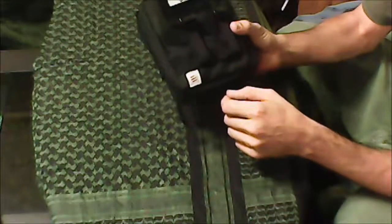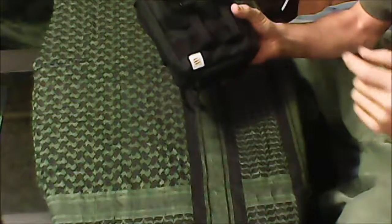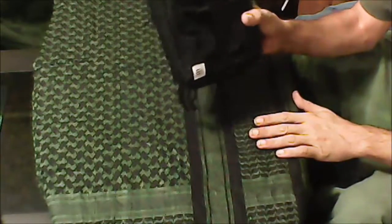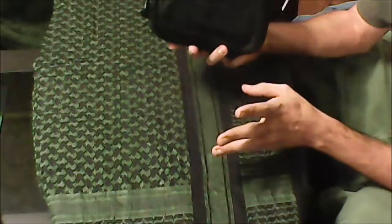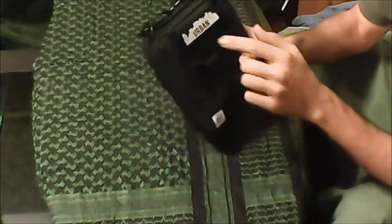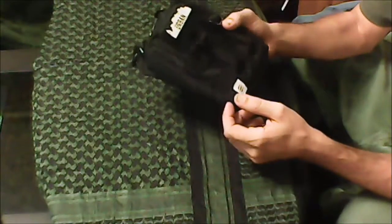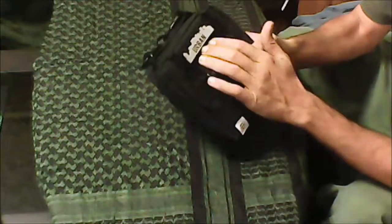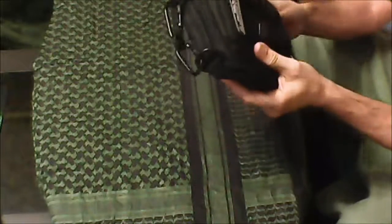First of all, the bag is made by Creek. Everything I've encountered from Creek is good quality stuff that holds up really well. I've been beating on this for the last couple of months and it's not showing any thread wear or falling apart, which is good. The patch came with it — not really sure who made it — but I've got it on here because this is the urban bag.